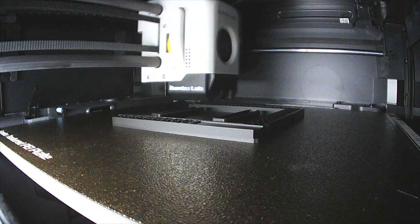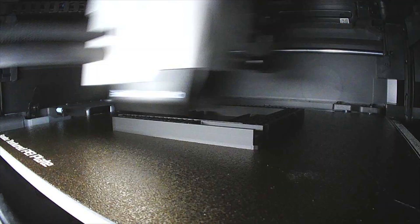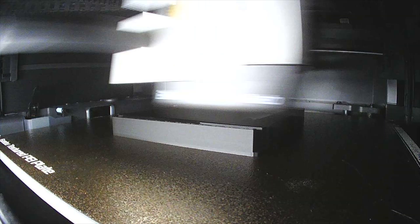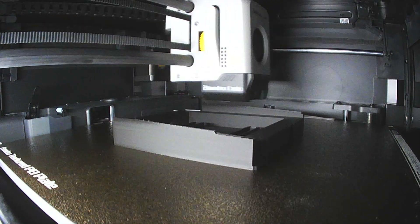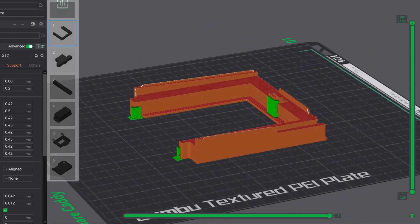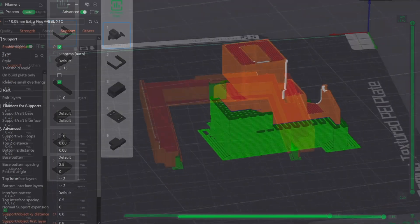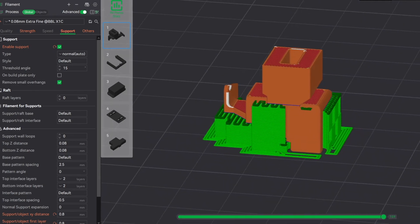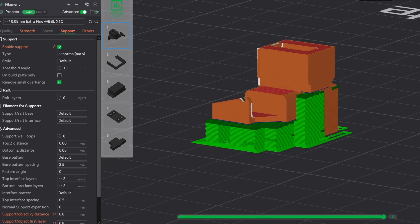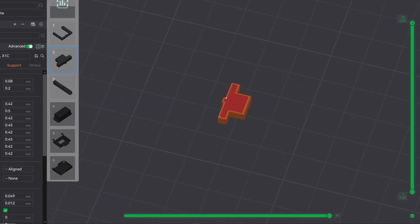All of the plastic parts were printed on a Bamboo P1S, but as long as you have a decent printer, you shouldn't have any issues. Most materials should work, just make sure it's black so you don't get any light bouncing around inside the camera. I printed the main section with these supports, which come off very easily. I printed the picker arm adapter in this orientation with these support settings, and the supports come off pretty easily as well. The smaller pieces don't require supports and print very quickly.